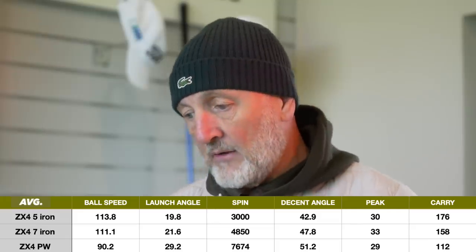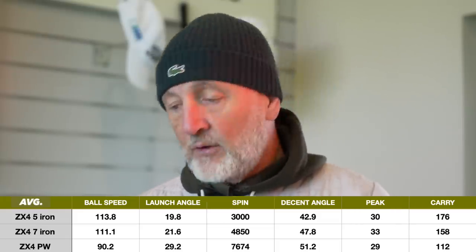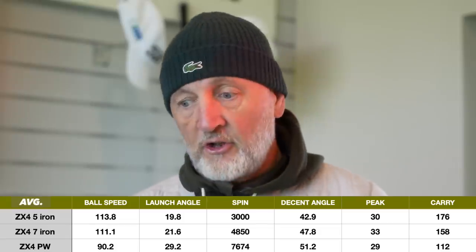So a nice distance between the seven and the five iron — slot a six iron in between and we should have some equal gapping of maybe 12 to 13 yards. I can live with that. Really, really interesting numbers in terms of performance — it's hard to knock.